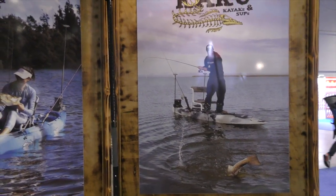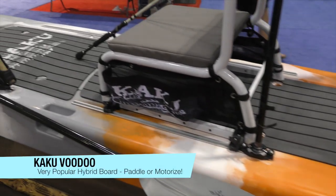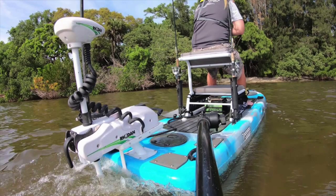You guys might be familiar with them. They make the Wahoo series of kayaks. They also made the Voodoo, which was incredibly popular. You can motorize it, you can paddle it — just tons of versatility. Here are a few screenshots of what the Voodoo is like.